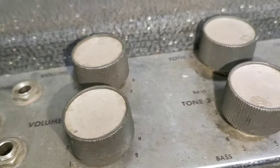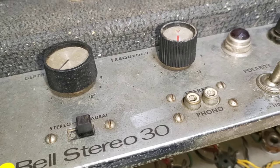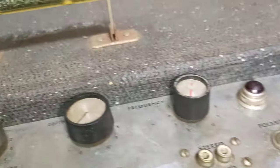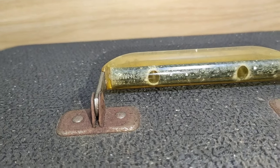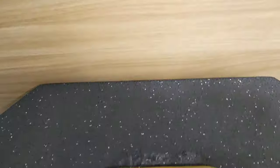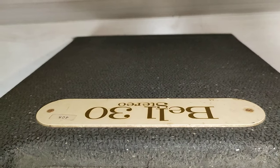Other than that, I'll just show you guys what it looks like here. This 5879 version does not have the reverb tank. This one does have the tremolo. And it does have the handle here with the patent number, as you can see there. So here we have the Bell Stereo 30 logo.